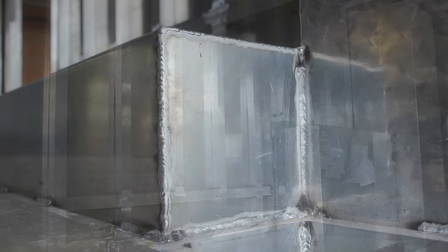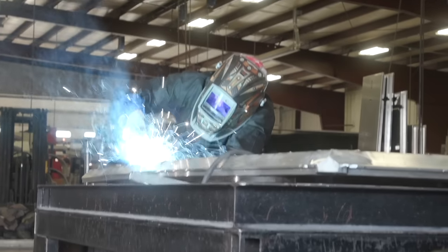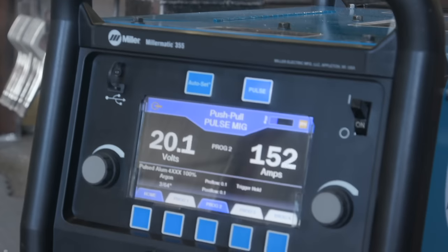With the 355 you can adjust every flow of your wire, every flow of your gas, and it's a versatile machine able to easily switch between aluminum and steel.